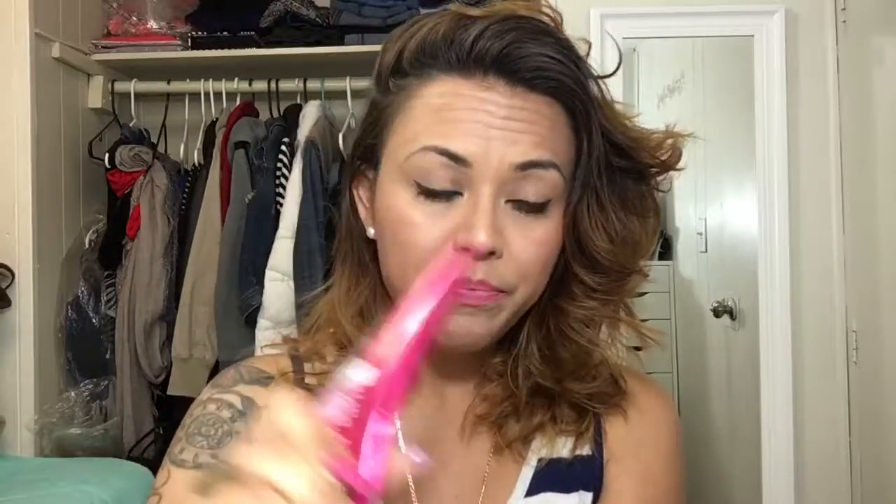I'm gonna grab a good amount here in my hand — by the way, this stuff smells really really good. I'm just gonna rub it right here on the area where the bun's gonna sit, and then take it everywhere through my hair.